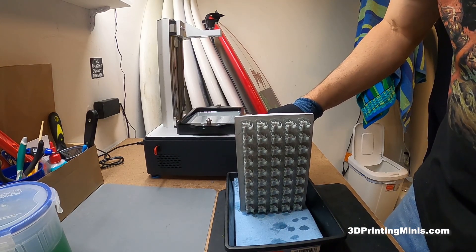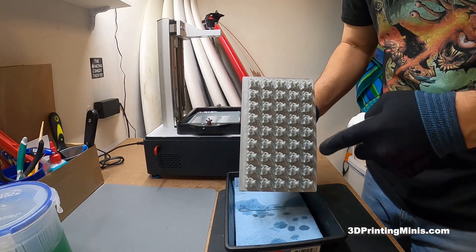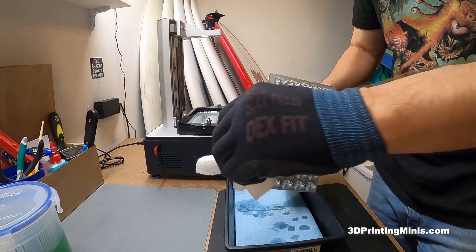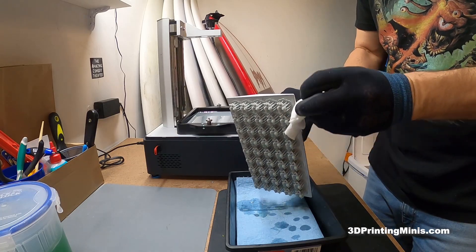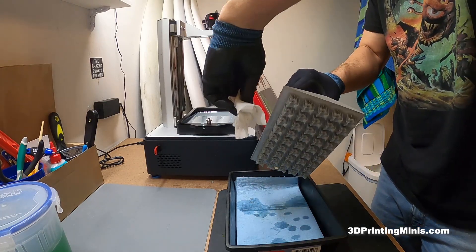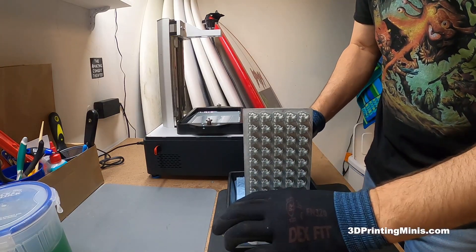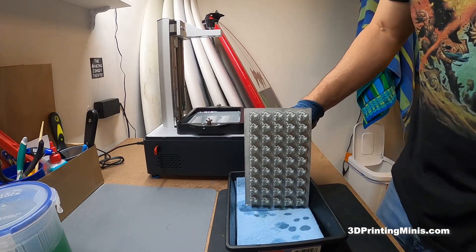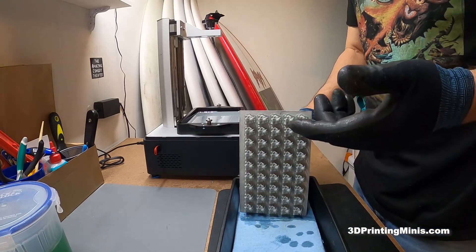Using the Lychee Slicer and the Sonic Mighty 4K, I was able to fit 45 of these guys on one print bed — five lines of nine each. I'm running regular settings, not zoom-boom or anything experimental. All 45 printed in just under two hours, about an hour and a half, and they all came out successfully.